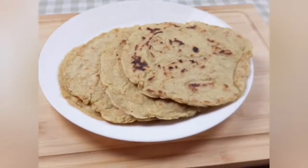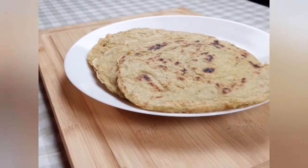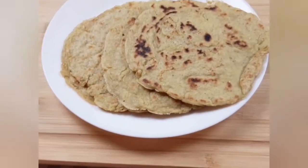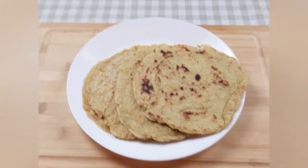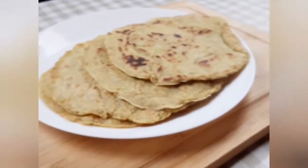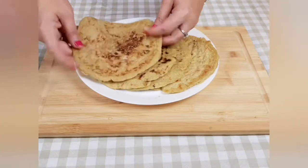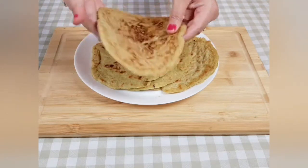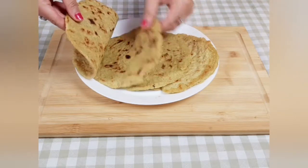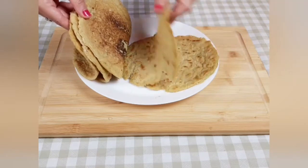Hello everyone, welcome again to Kitchen Moods. Today I will be showing you how I make my complete protein ancient pita. This pita is made of mixed whole grains and legumes to make sure it has all nine essential amino acids that the body requires for optimal health. Getting complete proteins from plant-based sources is especially essential for vegans and vegetarians. This pita is not only delicious but also rich in fibers, proteins, and a lot of other nutrients.